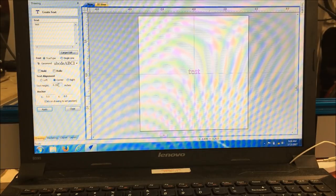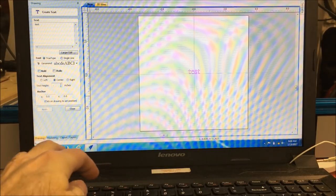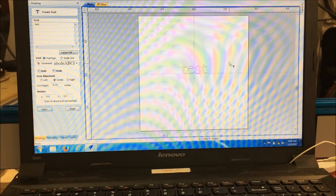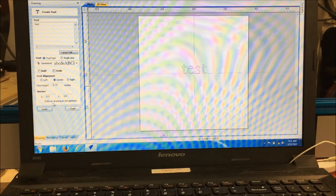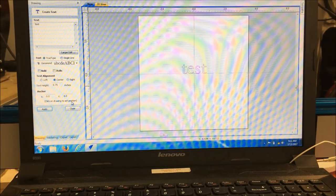If it's not the right size, just go in here and change it. This is in inches. We're going to put 0.75 and hit apply, and now it's bigger. If you just want to grab it and make it larger, you can do that too. You can also do things precisely with the anchor and drawing position if you want. So we're just going to say close.